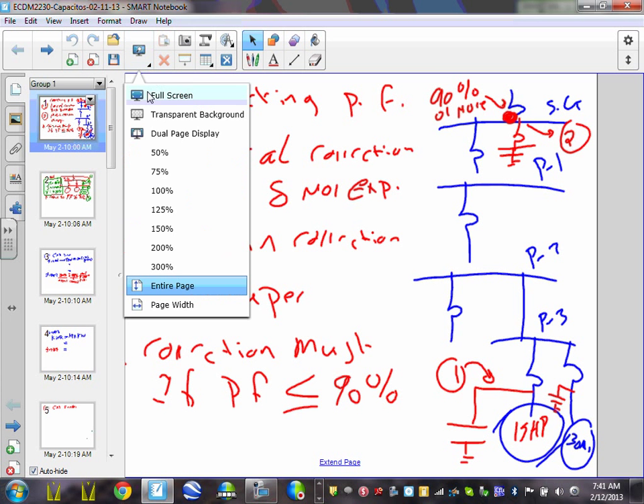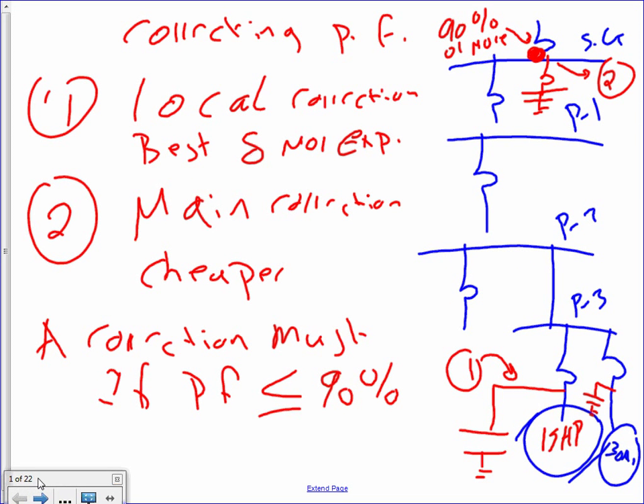So I'm going to go ahead and start. If you guys remember yesterday, we had a presentation about solicitors. We said correcting power factor — why is it important to correct the power factor for 90% plus? For a main reason: if you don't care about the penalties like we said yesterday, you will be penalized by the electrical utilities if your power factor goes below 90 for a sustained amount of time. So that's why we need to correct them.